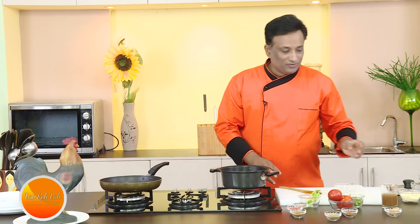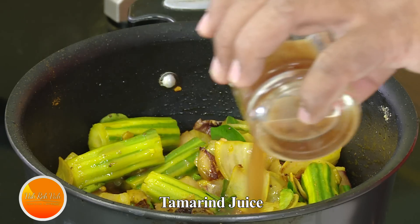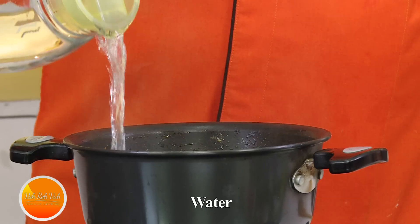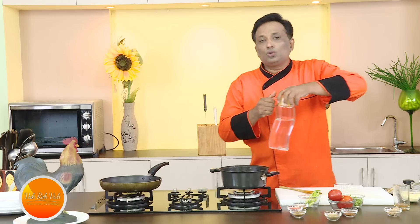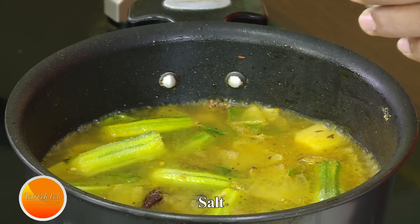We're going to add tamarind juice. You do not want to add too much — the tamarind juice should give just a slight sourness that enhances the taste, but it should not be as sour as tamarind rice. Pour in some tamarind juice, add water to soak all the ingredients, and add salt. The drumsticks will get an awesome flavor from cooking with this.